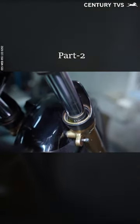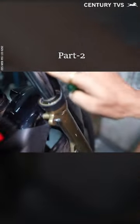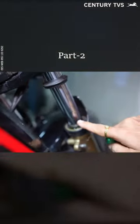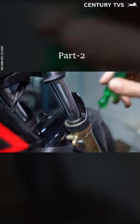This is a dust cap. The oil seal is empty. You should know how to use oil. This is the marking. This is the finishing of the fork tube.